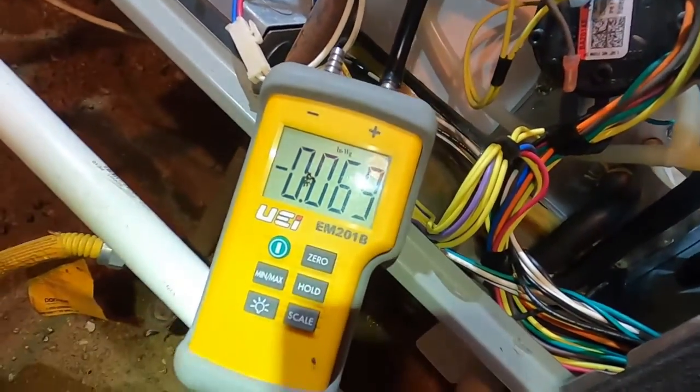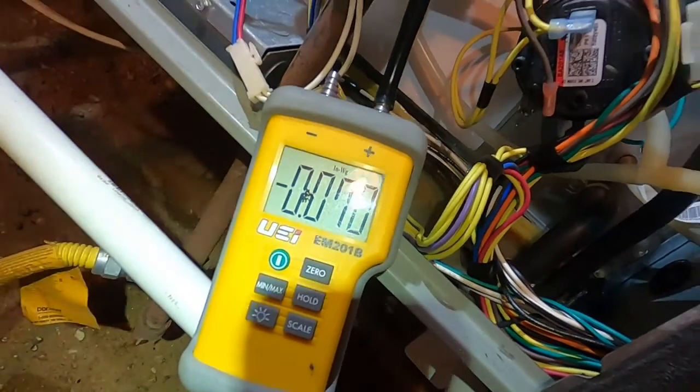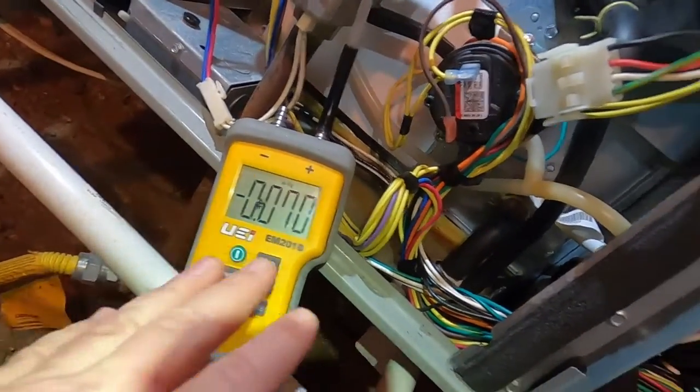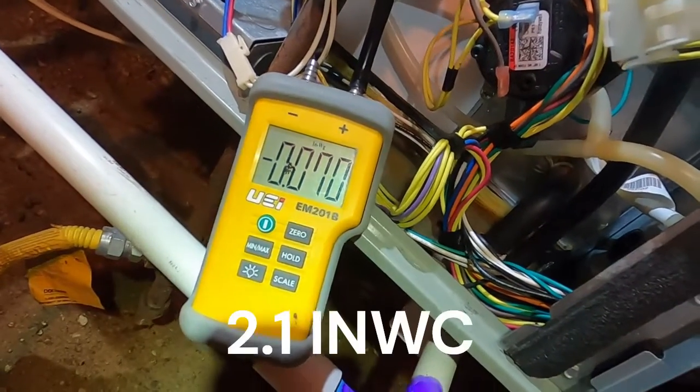It's going to come on, fire off, and run at a much lower pressure than before. This time we're looking for a target of 2.1 inches of water column on the low side setting for LP, to get it stabilized there.